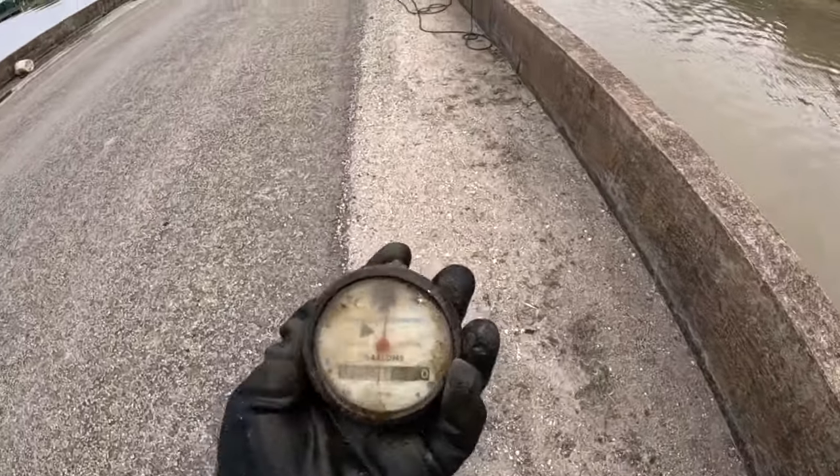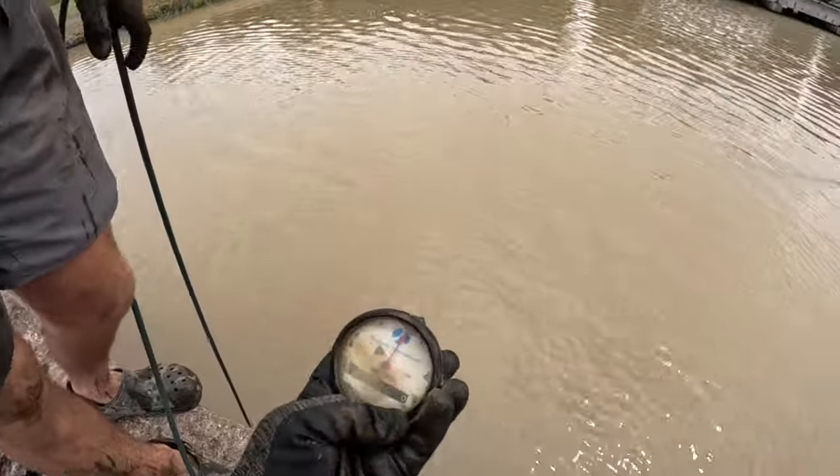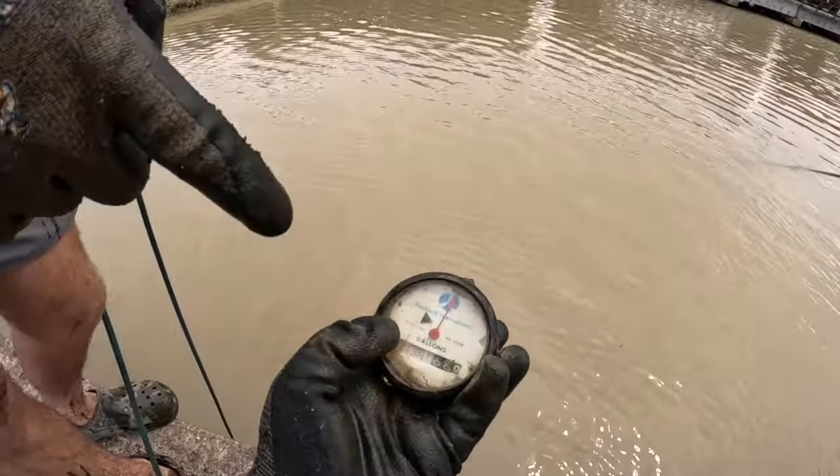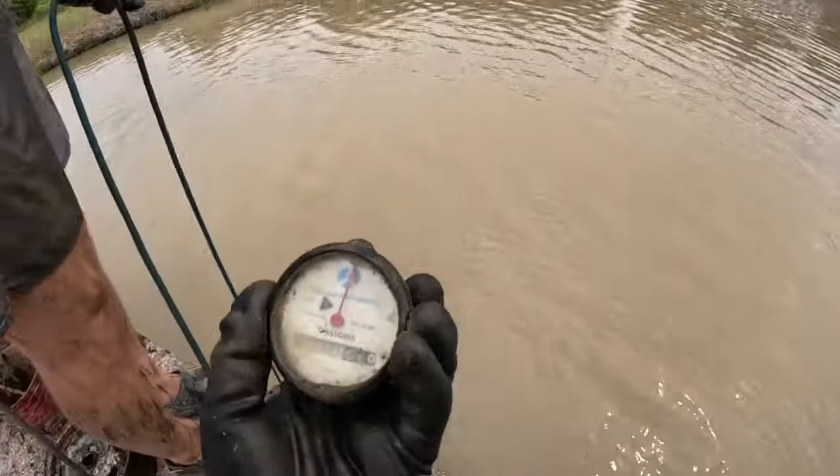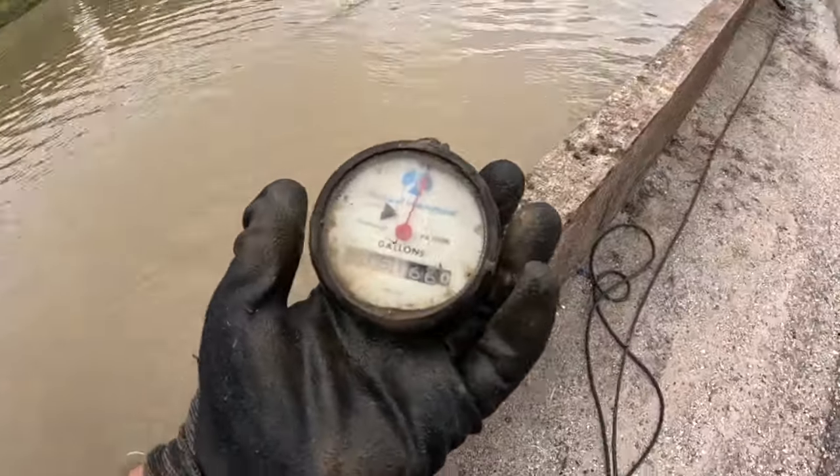Pittsburgh, PA — dude, how random is that? I got something that says Pittsburgh PA down in Texas, and I'm from right outside of Pittsburgh! Oh it's a speedometer — or just a gallons gauge? Dang, I probably pulled it off something. That's crazy though — it's from where I'm from.